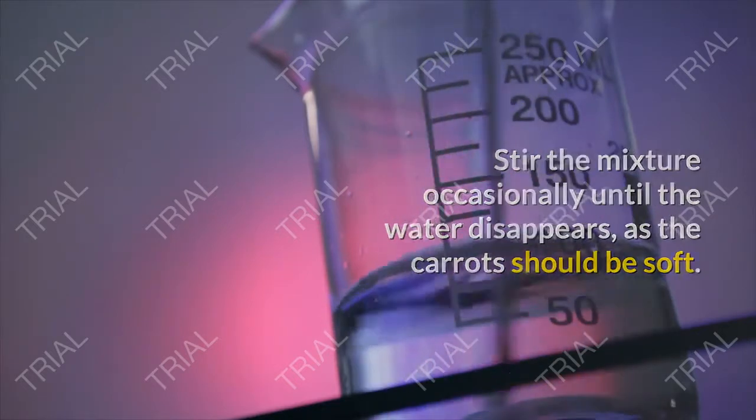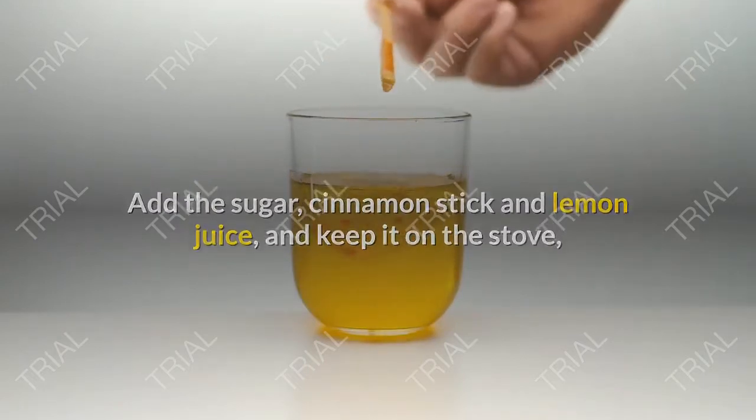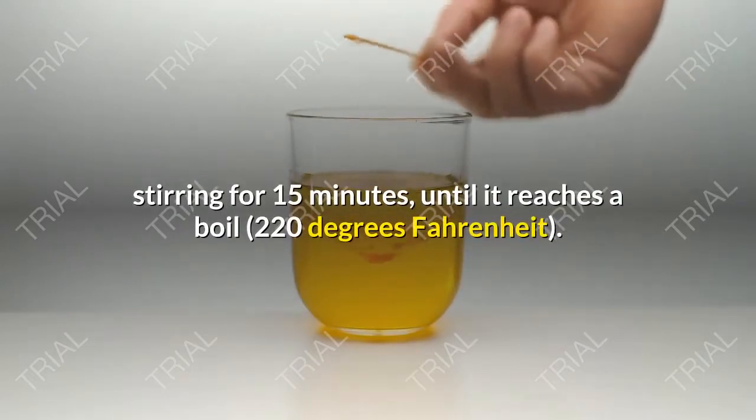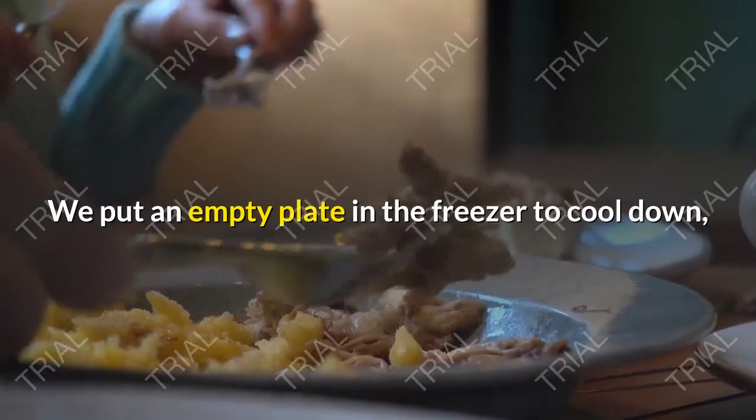Add the sugar, cinnamon stick, and lemon juice, and keep it on the stove, stirring for 15 minutes until it reaches a boil at 220 degrees Fahrenheit. Put an empty plate in the freezer to cool down, which we will use to test whether the carrot jam is ready.